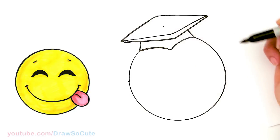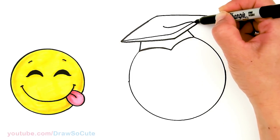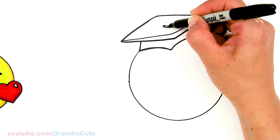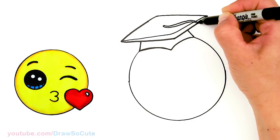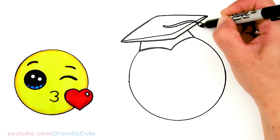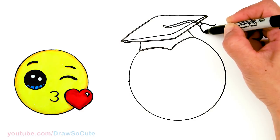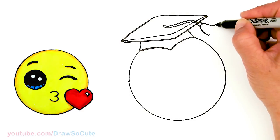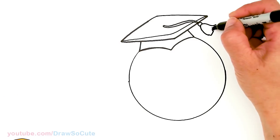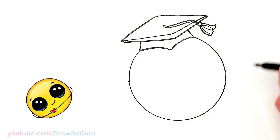Now let's draw the tassel. About the center right here, I'm gonna give myself a point and from there just curve out a line, give it some thickness all the way out here. Then add a curve and the tassel part — flare it out, come in here, zigzag and connect. You can add some lines in there if you want.